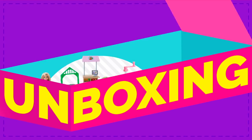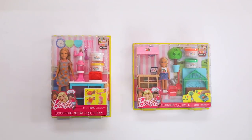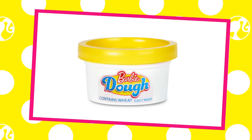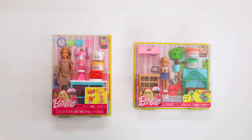A Barbie production. Hi everyone! Welcome to Barbie Unboxing. Today we're unboxing two Barbie play sets: the Stacey Breakfast play set and the Chelsea Veggie Garden play set. Both of these feature Barbie dough and we'll be making waffles and veggies. I am super excited to get started.